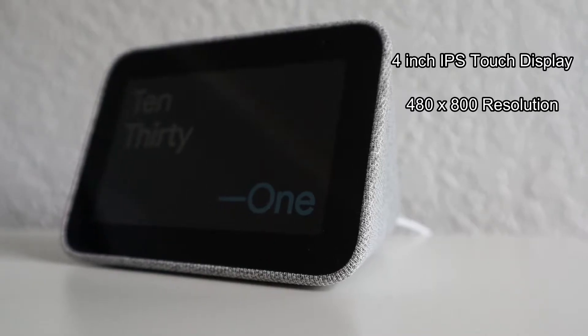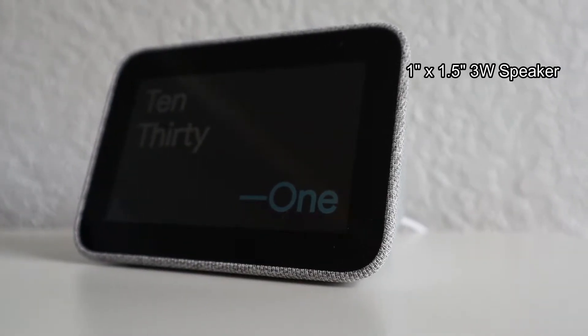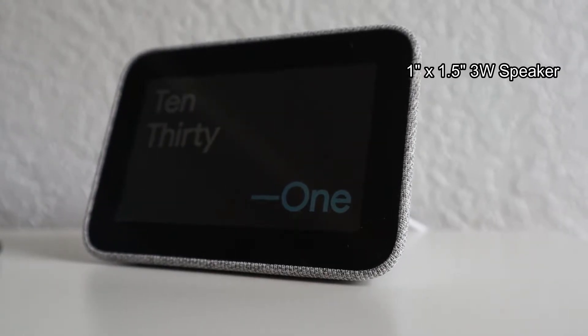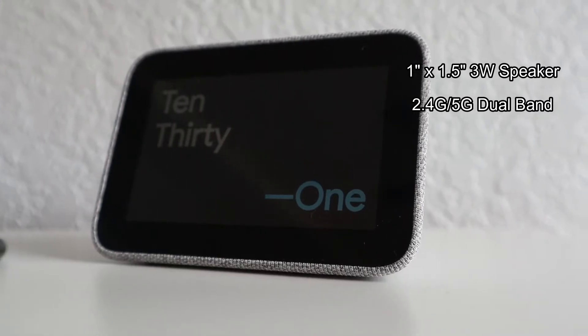The Lenovo Smart Clock has a four-inch IPS touchscreen display with a 480 by 800 resolution. It also comes with a one-inch by 1.5-inch three-watt speaker, and it's compatible with 2.4 GHz and 5 GHz dual-band Wi-Fi, as well as Bluetooth 5.